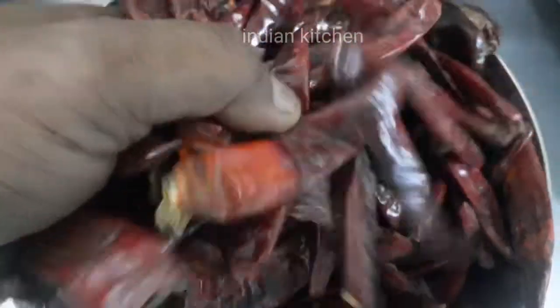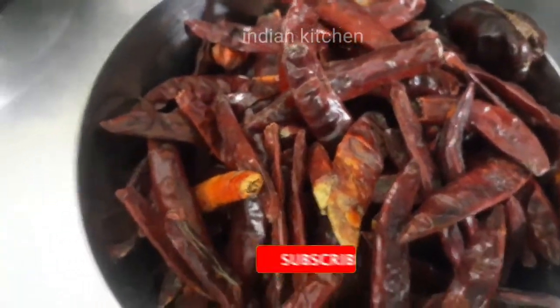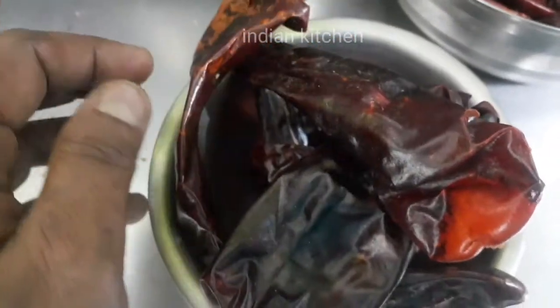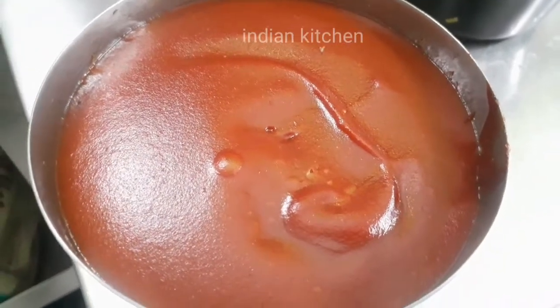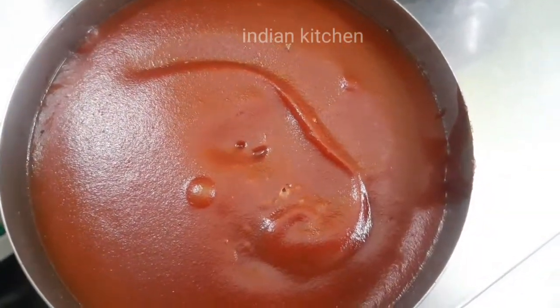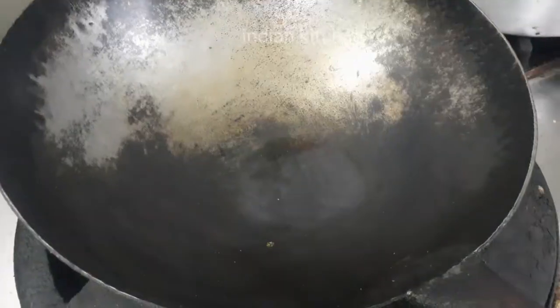In this hot garlic sauce, I will add chili powder and chili paste. This is tomato ketchup. I am going to add soy sauce and boil it. We put the Chinese rice in the bottom.